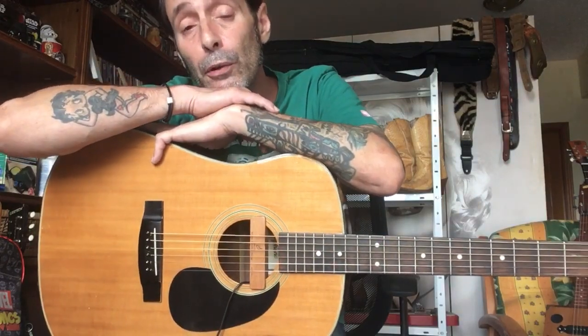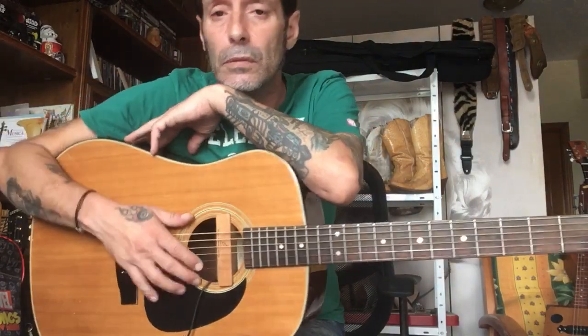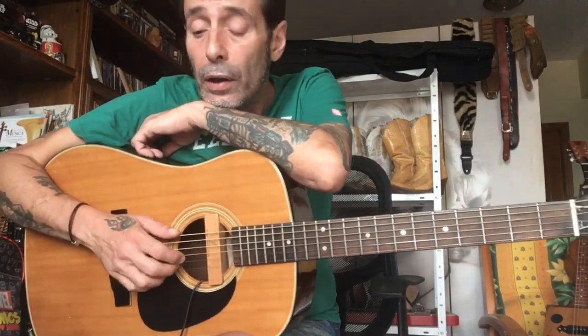Me he puesto a escuchar música, claro, y de repente han salido un par de temas de Lonnie Johnson. Y digo, ¡hostia, Lonnie Johnson! Qué hombre, qué maravilla de guitarrista y de músico. Entonces he pensado en hacer un pequeño vídeo explicando un poco lo que hacía Lonnie Johnson, las bases, los ladrillitos básicos que es lo que sé.